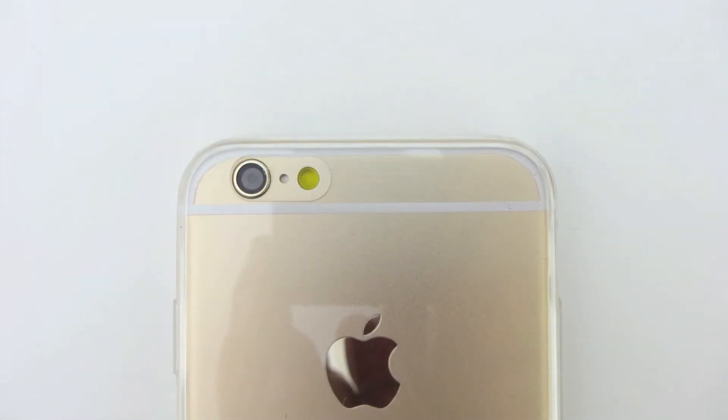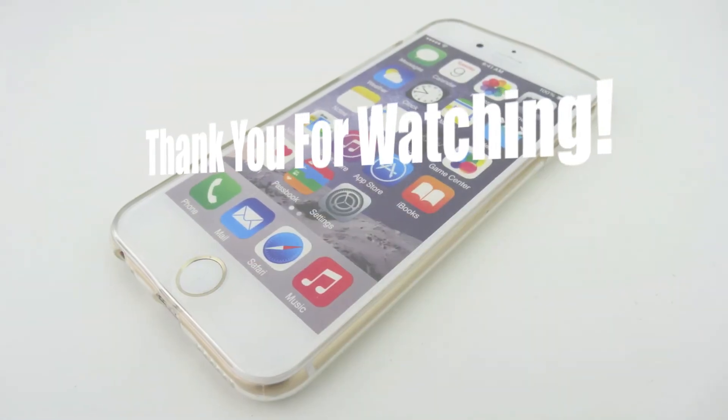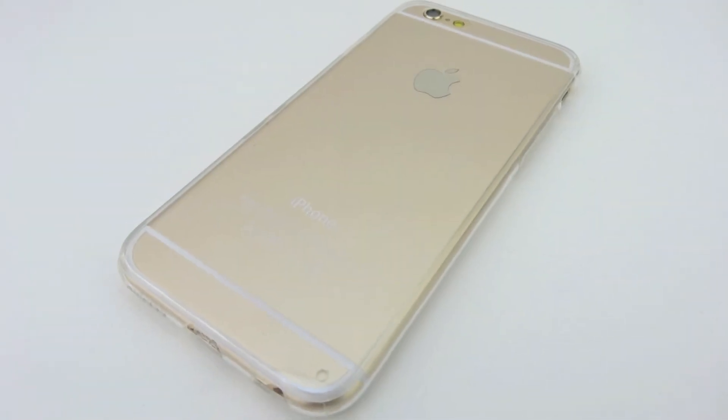If you enjoyed this content, let me know by leaving a thumbs up down below and leaving a comment down in the comment section. I'd like to take this opportunity to thank you guys for watching. As I mentioned earlier, my name is Aaron, and I'll see you guys on the next one.